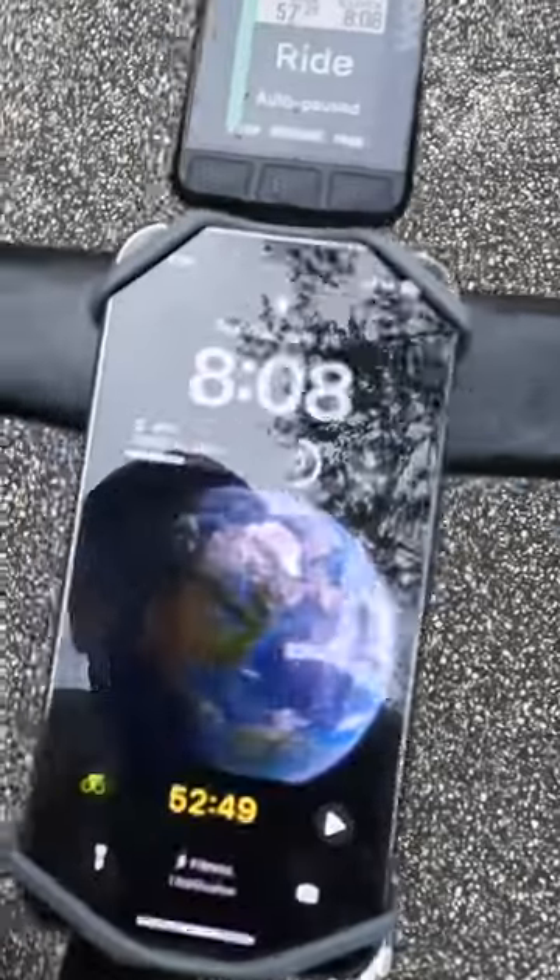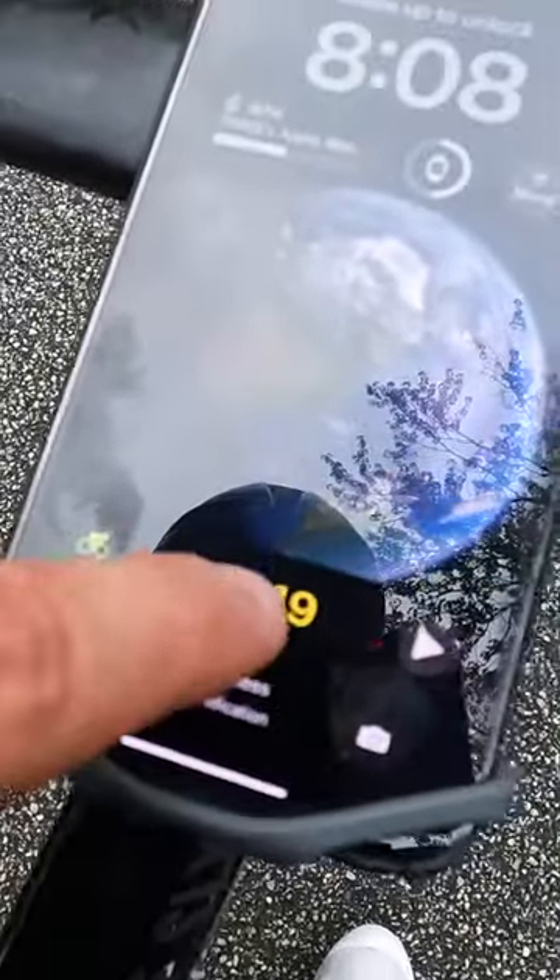When you start cycling, you will see this live activity on the main screen. If you tap on it, it will take over the entire phone display.